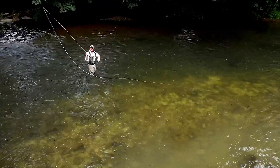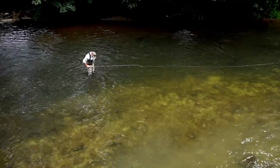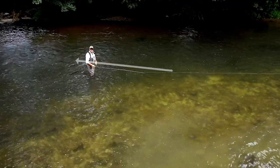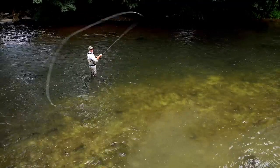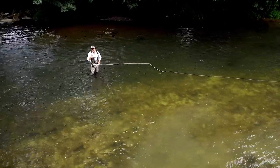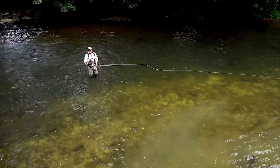We talked about the shelf in an earlier tutorial. I'm wading up to knee depth here, so I've transposed the shelf up higher. Let's put it all together: the lift, the sweep, circle up, forward delivery — that's the switch cast. It's the fundamental cast for all airborne anchor casts.